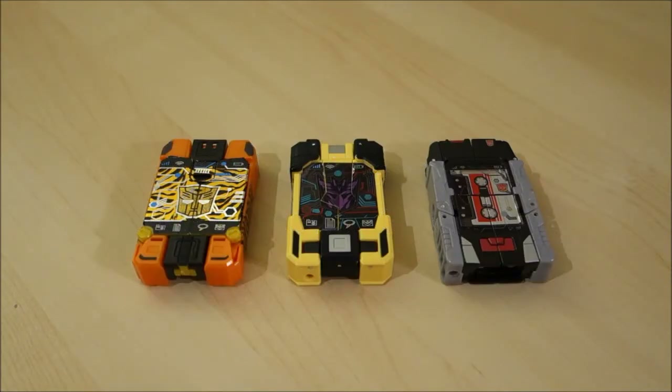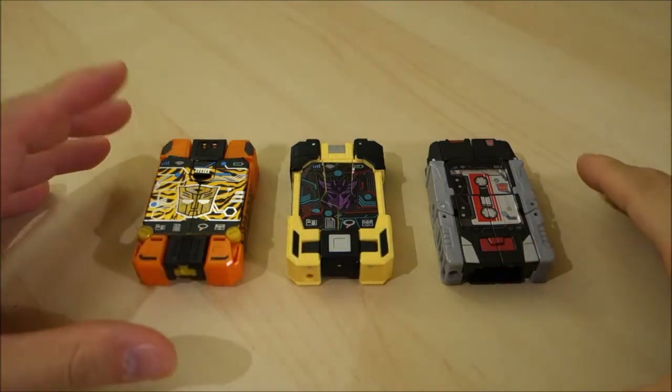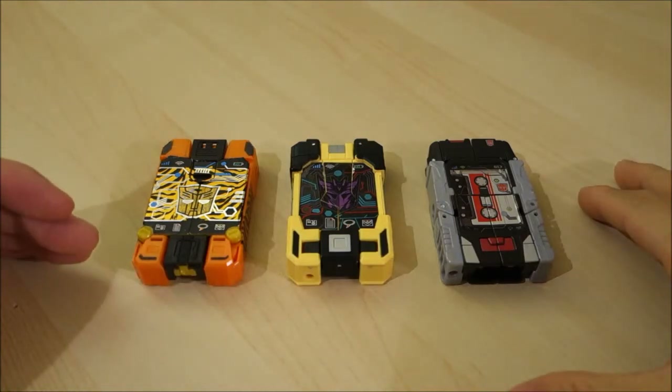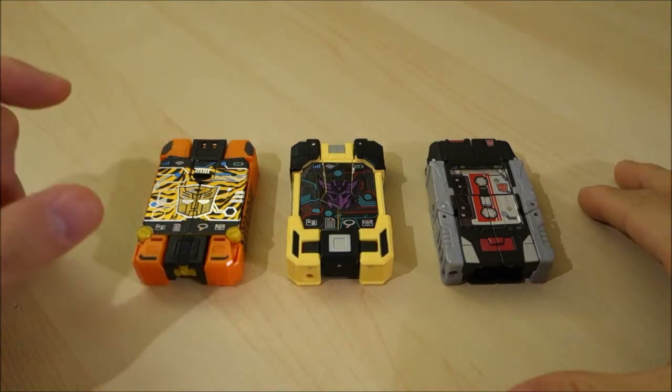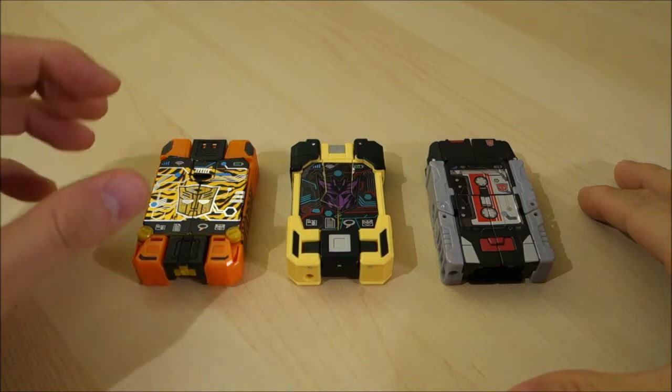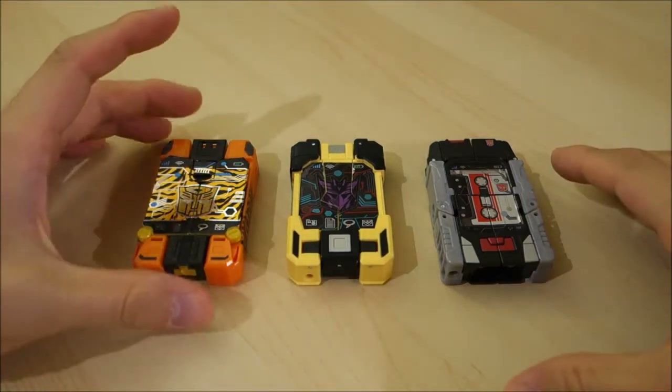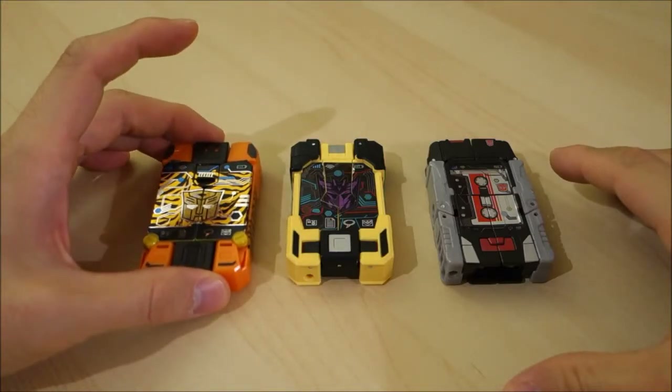Good evening and welcome back to the channel. In this video I have Generations Titans Return cassette bots, or cassette robots, traditionally known as mini cassettes because that's what they were in Generation One — mini cassettes that fit in the appropriate tape decks. What is it about these cassette bots that I like so much?